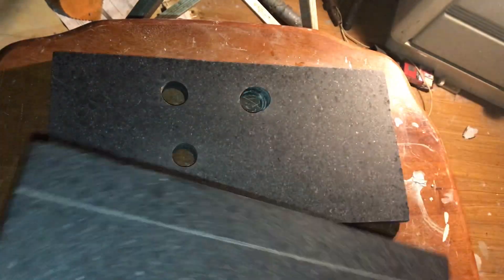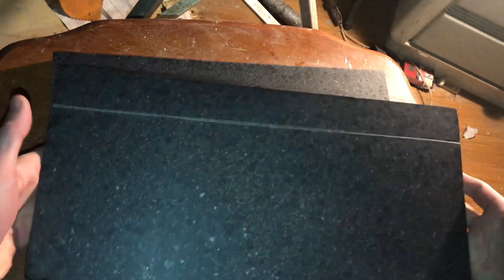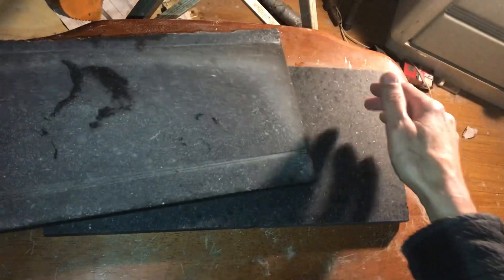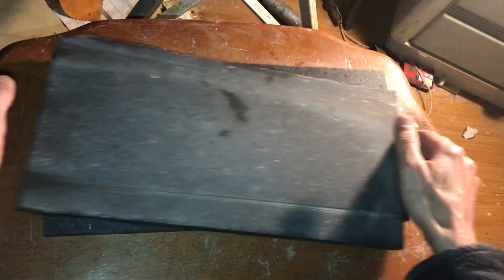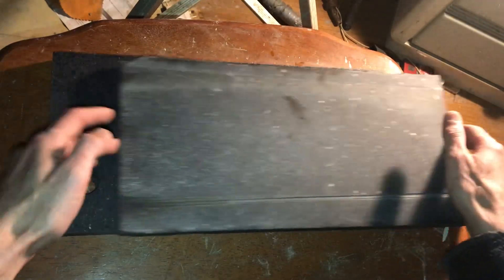I'll take it to get properly measured, but before that — you don't actually need fancy equipment to test it. How can you test it? Does it float? That's the test. It's a really trippy feeling. This is so flat — actual real-life flatness.